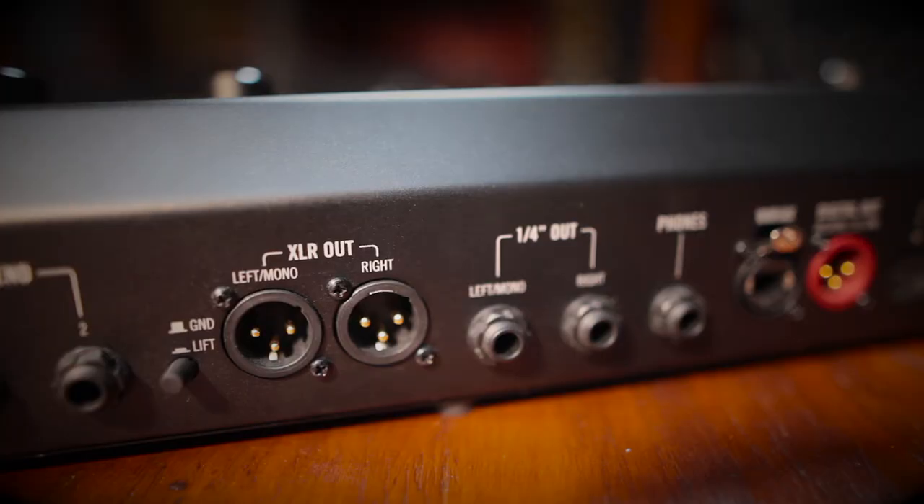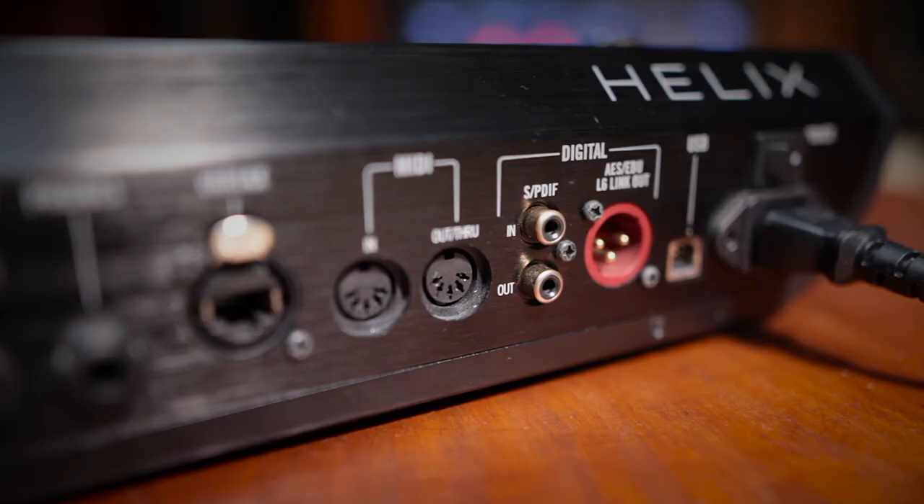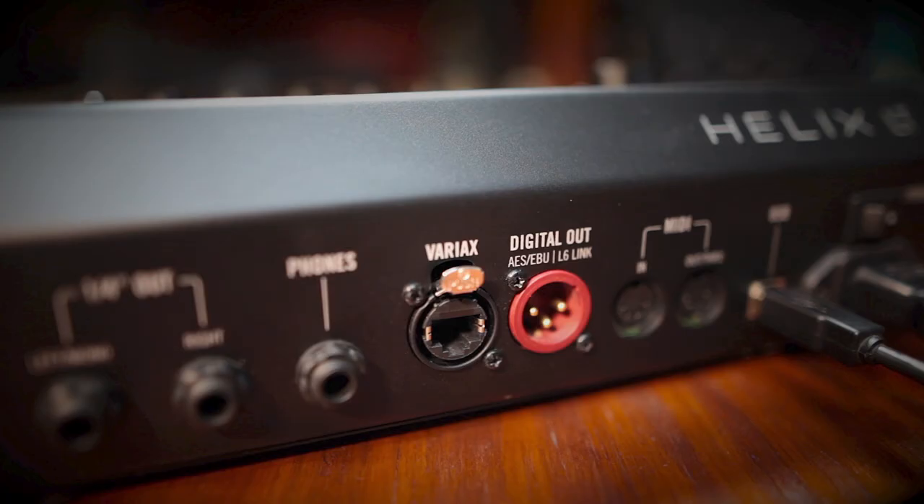If you add to that 37 HX cabinet models complete with 16 microphone types and mic placement options, you're sure to find the right sound for any session. Helix LT, Floor and Rack offer multiple ways of getting your sounds in. The obvious way is to use one of the many analog outputs — all Helix hardware has quarter inch or XLR outputs — but if you prefer to stay digital, you can use the S/PDIF outs on the Floor and Rack, or the AES digital connection found on all three. All members of the Helix family work at sample rates up to 96k.